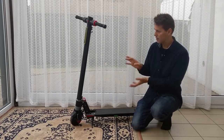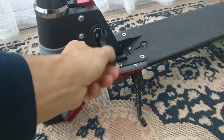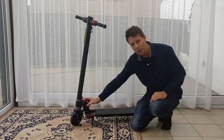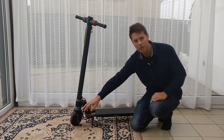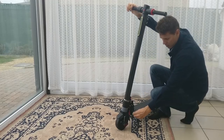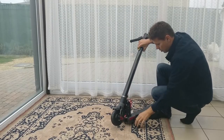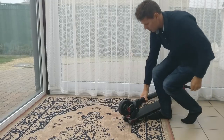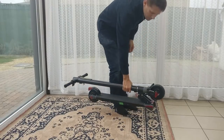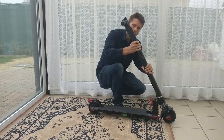There are two versions: the S5 European model and the Chinese version. You can tell them apart because the European version has a latch. The folding mechanism is very straightforward and easy to handle — it takes about three seconds to open or close. When folded, it can be stored in the boot of a car or under the seat of a train, metro, bus, or any public transport.